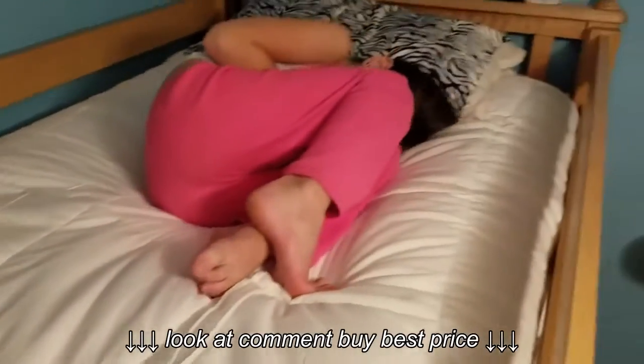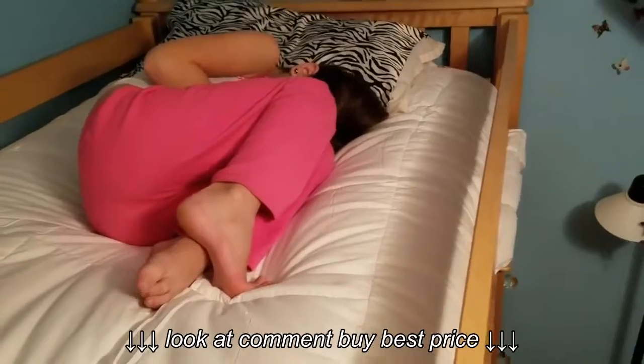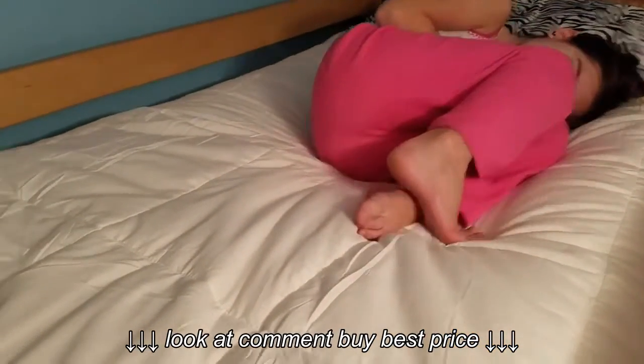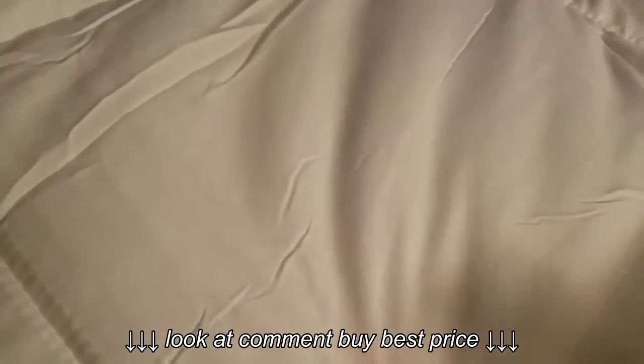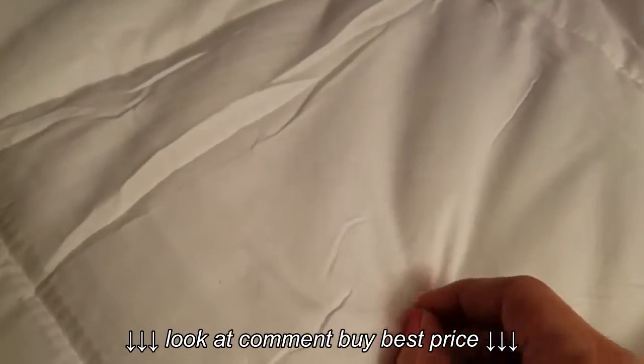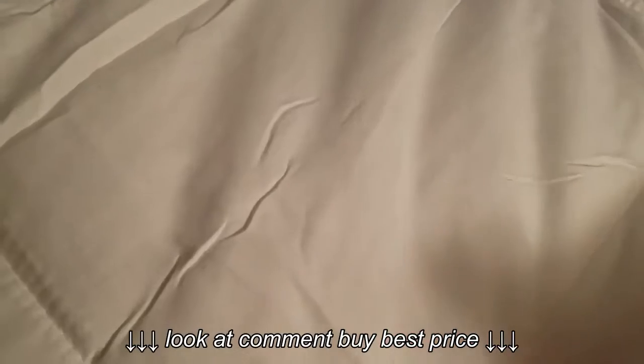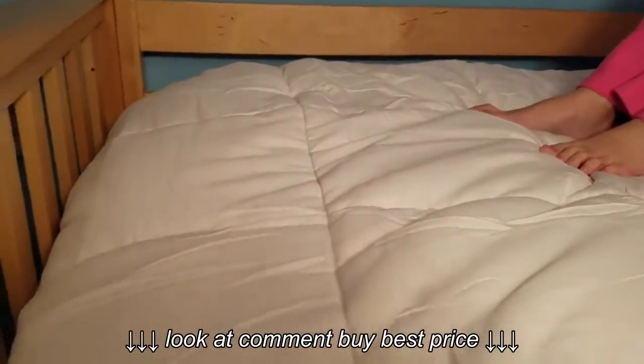We're going to get her stuffed animals and put them around here. I just wanted to show it fully on the bed. It did come with one little brown stain — probably the size of a pea, so very small. I used a little bit of the Tide stick on it and it came out just fine when we washed it. Overall, it was really really well made, really warm, and comfortable.